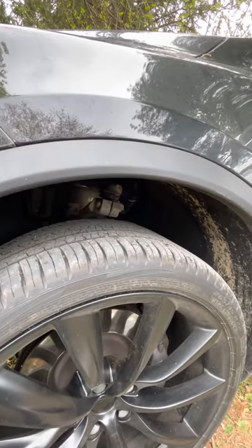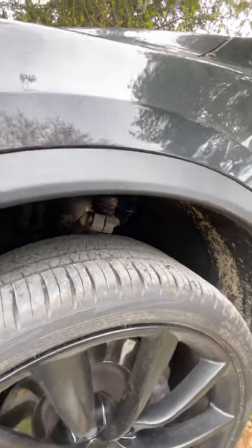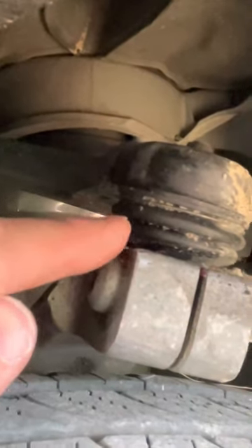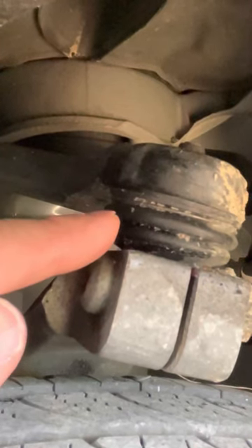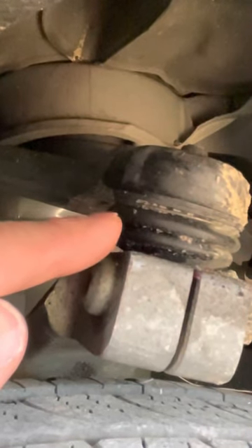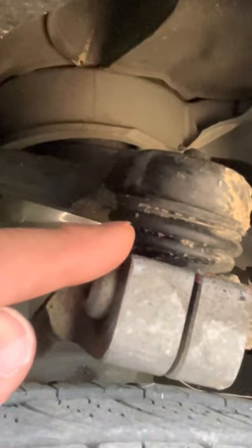If you watched my previous video about how to fix the creaking and squeaking in your upper control arms in your Tesla, you saw that I basically took a grease gun needle and injected it through this little hole I made. I injected seven to eight pumps of extreme pressure grease, drove it for a little while, and the sound went away. Some of the grease oozed out, which is fine.